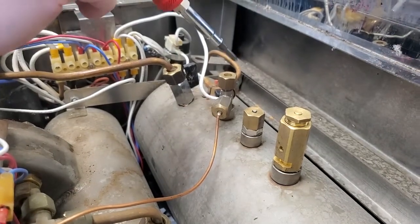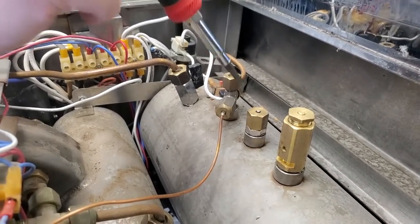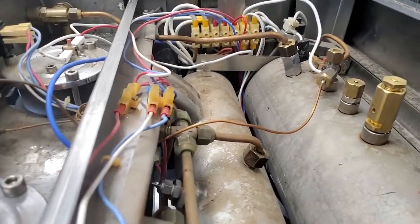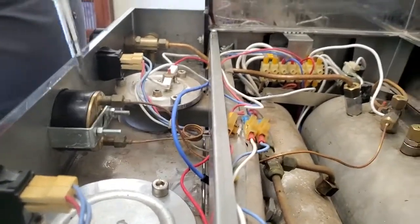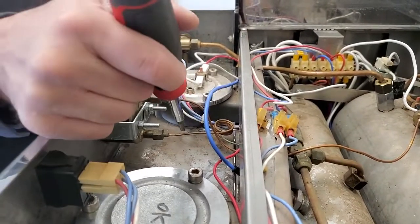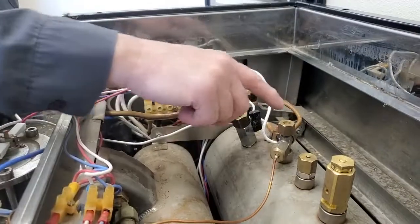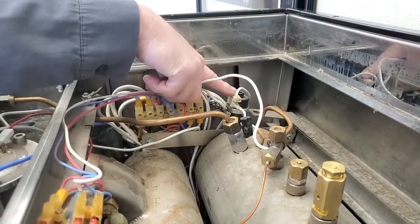This is our pressure switch connection T. One end goes to our manometer, measuring our steam pressure. The lower connection is for our brewing pressure, which goes off of our brew boiler. Following this other tube takes you to our pressure switch.